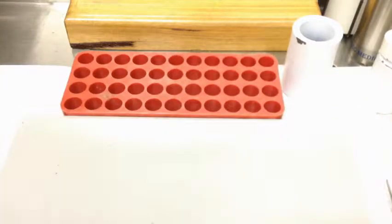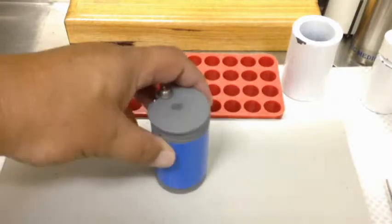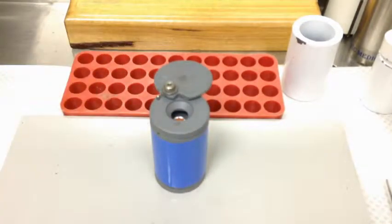The next demonstration is dose dispensing. We're going to use the MDP that we've just simulated making, so it's not radioactive. I'm not wearing gloves — this is just for the video.